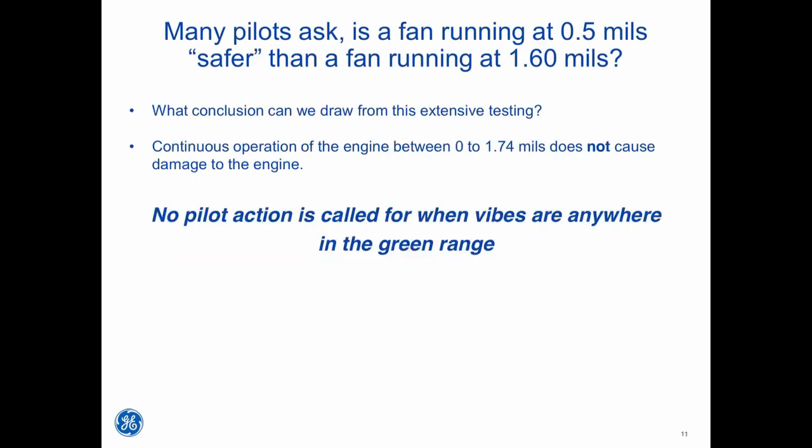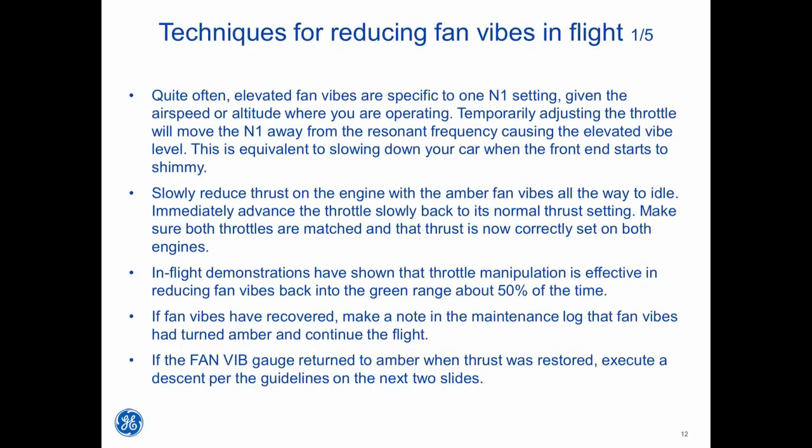What conclusion can we draw from this extensive testing? Continuous operation of the engine between 0 to 1.74 mils does not cause damage to the engine. No pilot action is called for when the vibes are anywhere in the green range. Quite often, elevated fan vibes are specific to one N1 setting given the airspeed or altitude where you are operating. Temporarily adjusting the throttle will move the N1 away from the resonant frequency causing the elevated vibe level. This is equivalent to slowing down your car when the front end starts to shimmy.